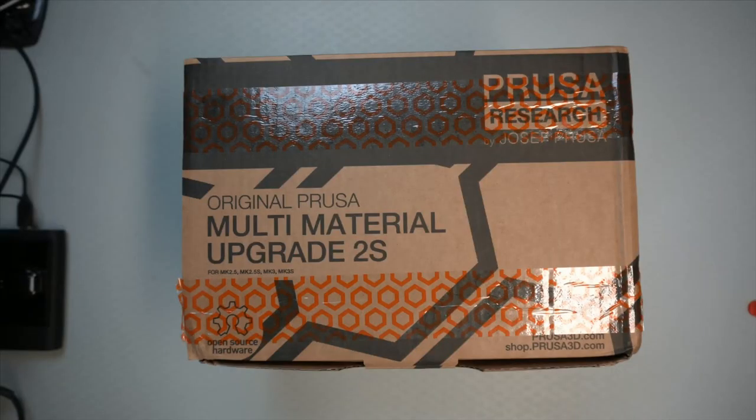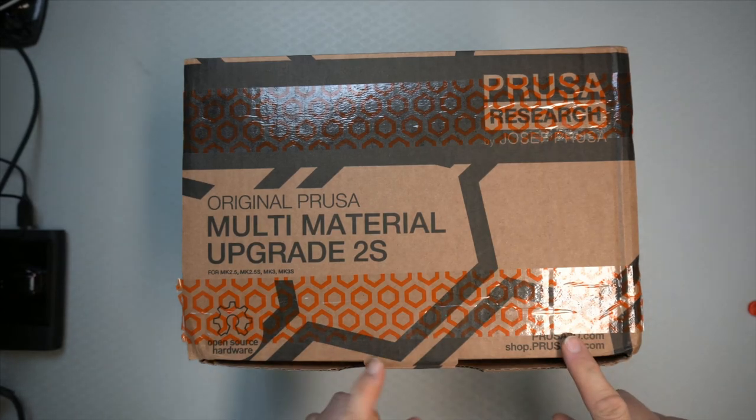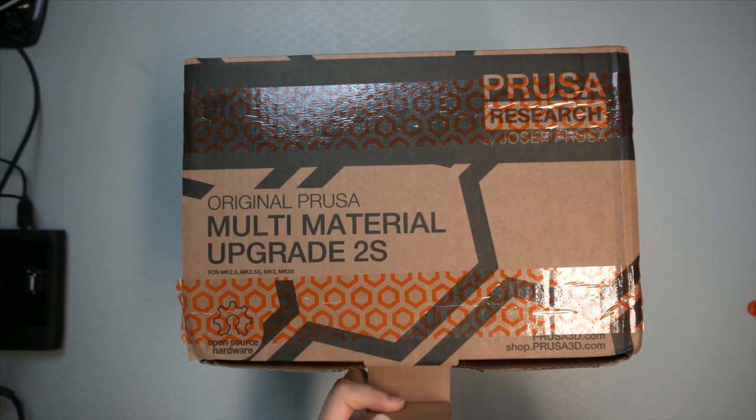Hi, TechRabbit here. We're going to have a look at the Multimeter material package and see what it contains. A nice unboxing. Here we have the original Prusa Multimeter material upgrade package. Let's see what it contains.